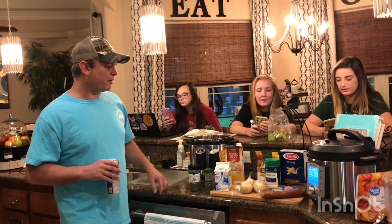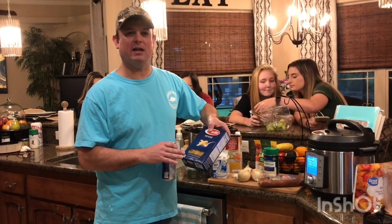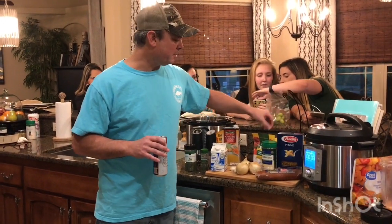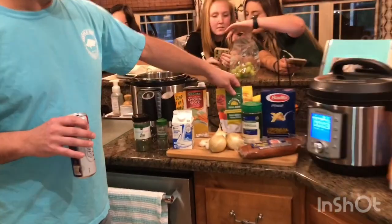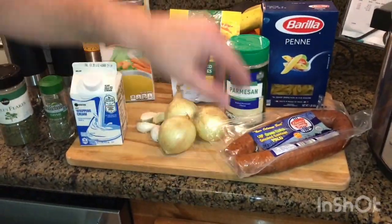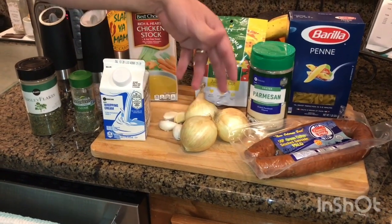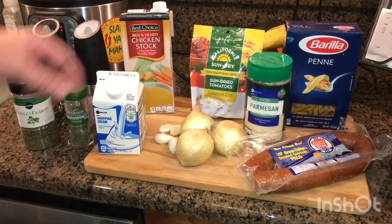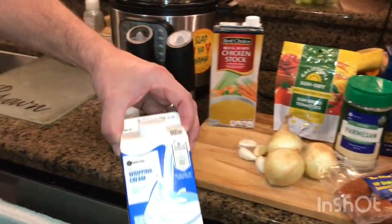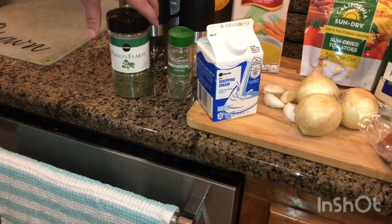I got a little box of penne pasta — I usually like penne or ziti. I don't like spaghetti and stuff like that, it just doesn't seem to do right in this pot. Got some sun-dried tomatoes, some chicken stock, a pound of smoked sausage. I usually use about one medium or large yellow onion, but my neighbor gave me these little tiny ones — got three of them. I've got four cloves of garlic, Parmesan cheese, heavy whipping cream, salt, pepper, parsley, and thyme.